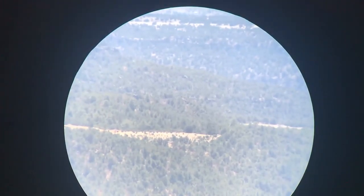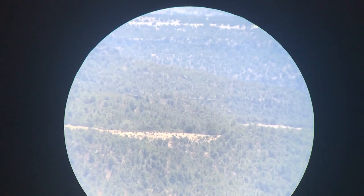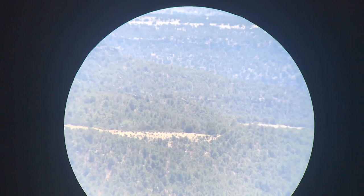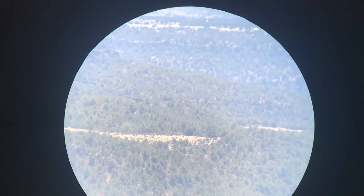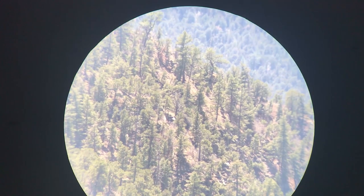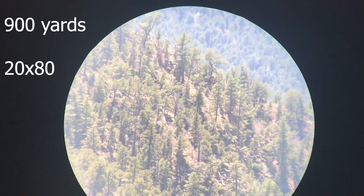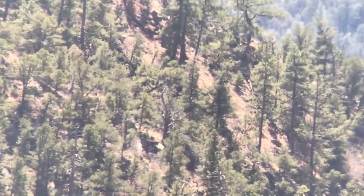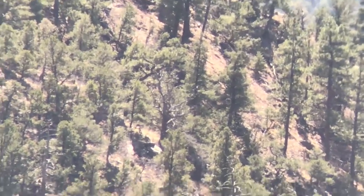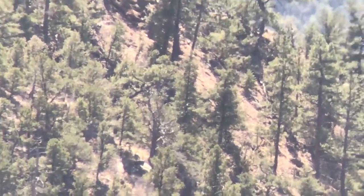Alright guys, what we're looking at right now is at 20 power. The ridge we're looking at I would guess is probably about 3.5 miles away. Let's see if we can't bring it into this ridge that's about 800 yards. So what we're looking at right there is 20 power at about 800 to 1,000 yards, I would guess. You can zoom in on the phone, really get in there — trying to stabilize the tripod, it's a little windy. You can zoom in on the phone, but let's zoom in on the actual spotter and see what it looks like.